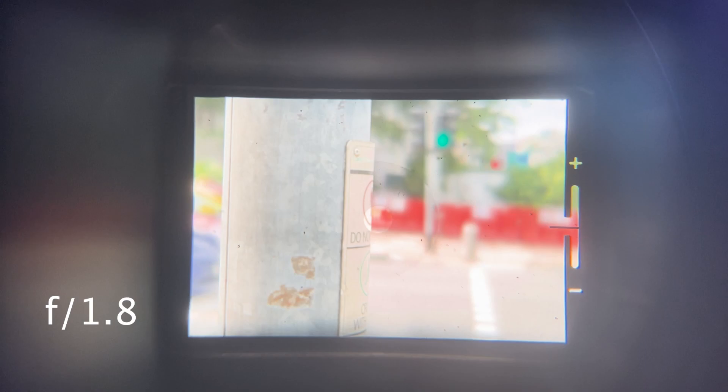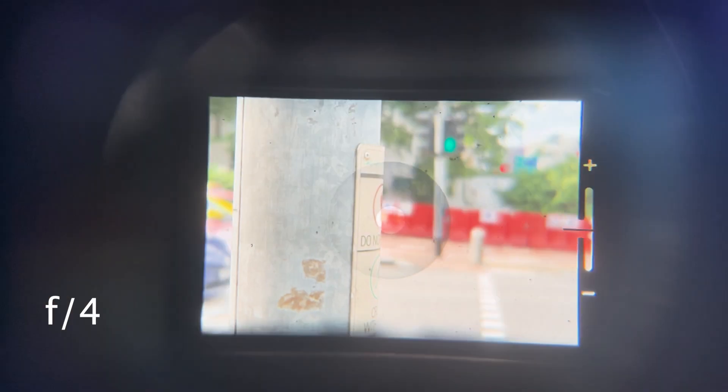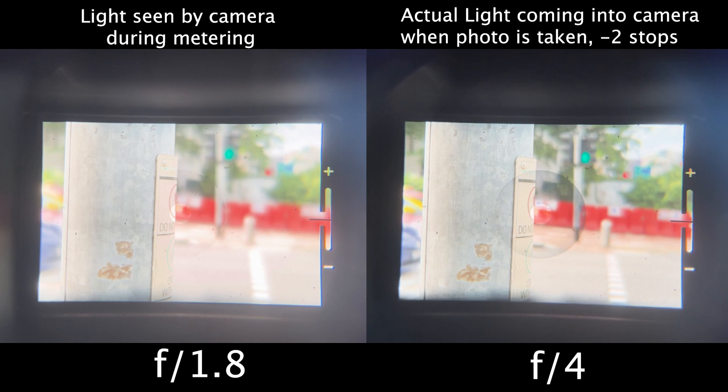We now have another issue to tackle, because you cannot meter with the camera lens completely wide open in these older cameras. The reason is that if you select an aperture of, say, f/4, the aperture is actually still completely wide open when mounted on the camera. But you're telling the camera to take a picture at f/4, which means there's a reduction of approximately two stops of light entering the camera when the picture is taken. In other words, the camera is seeing the amount of light as if the lens is at f/1.8, but when the photo is taken you're asking it to close down to f/4 — causing underexposure.